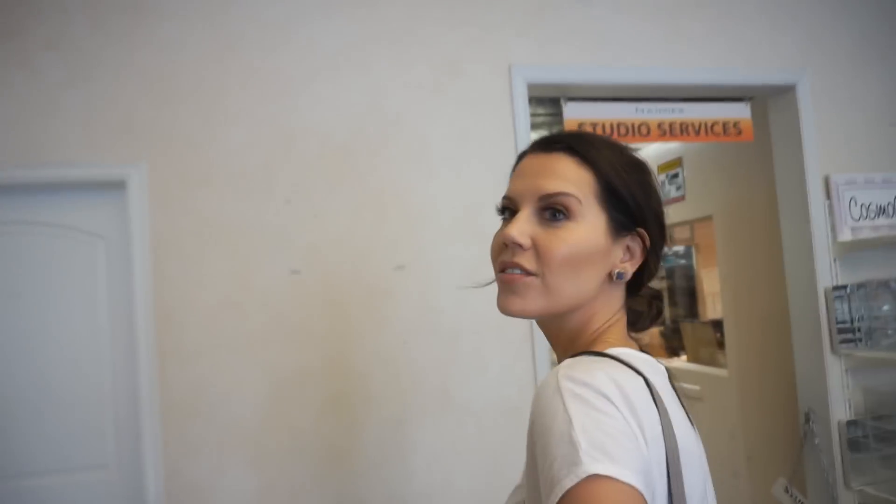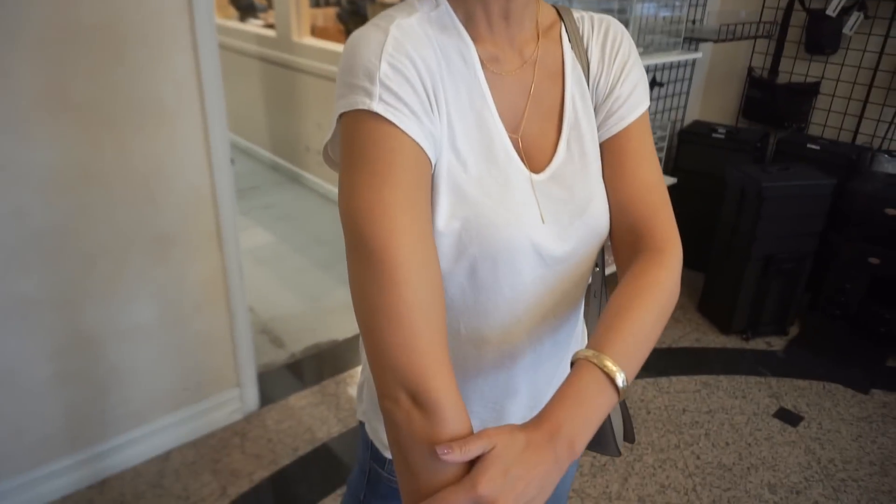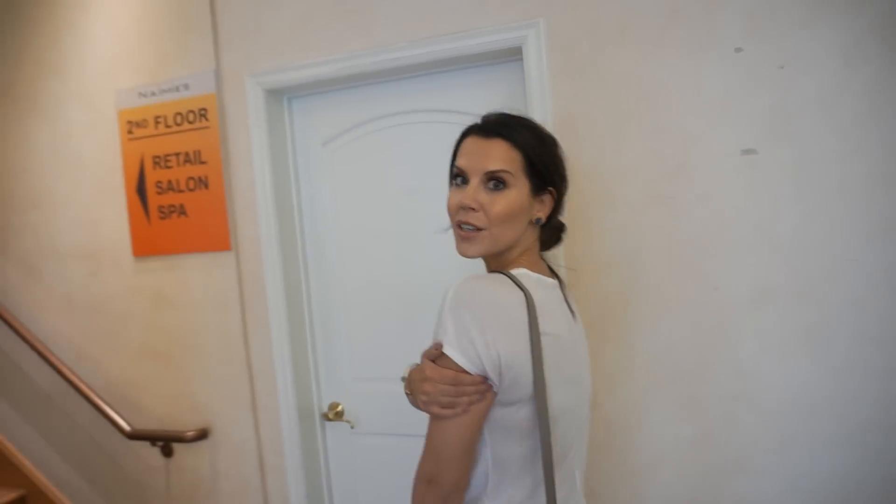I forgot to mention the bronzer on the arms — I'm wearing a white t-shirt and it's not transferring at all. However, I would spray on this product in the nude because I sprayed it on while wearing that blue top and I did get some of the product on me, that's why I changed. But once it's set, it's not transferring, which is really good.